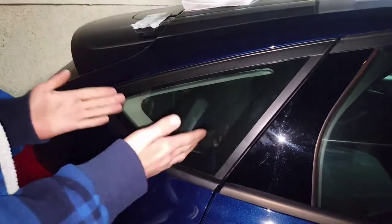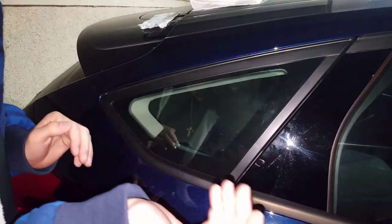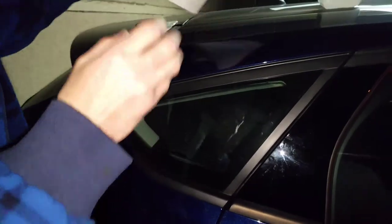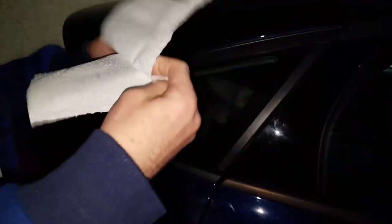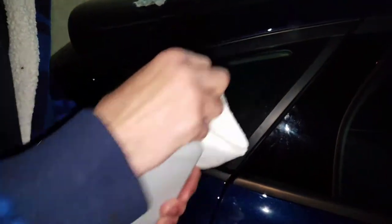Alright guys, we are finally here. As you can tell the window is very dirty, so we got to get that clean before we fix the sticker to the window. I'm going to wrap up a paper towel. I usually use 91% rubbing alcohol - why? Because it takes everything off.